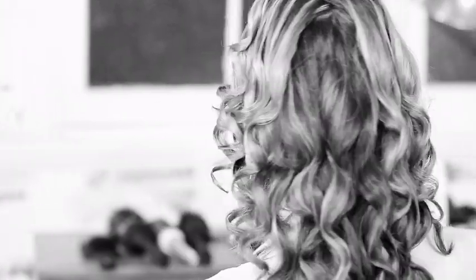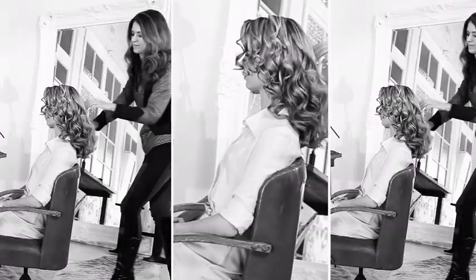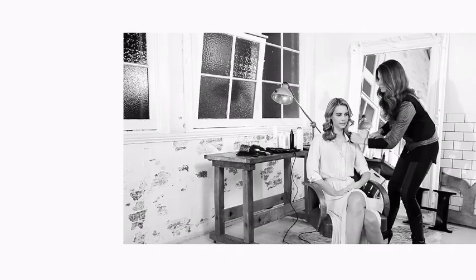Now that you've completed all of the sections of hair, loosen out the shape. Lightly brush out the wave and let that beautiful wave fall into place. Lightly finish with spray and there you have it — beautiful, perfect waves. The Farrah by Halo.